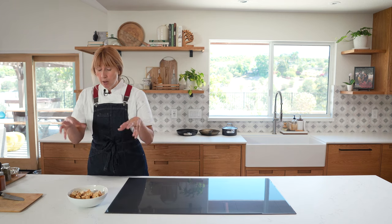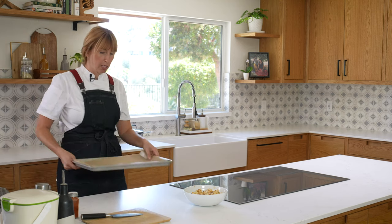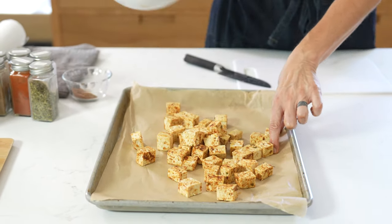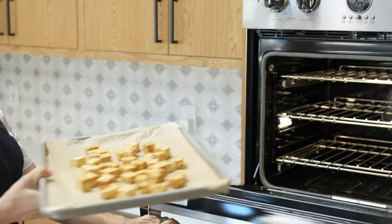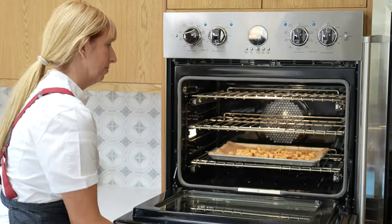Our tofu has been marinating nicely with some olive oil and our spice mix. What we're going to do is just toss it on a nicely parchment-lined baking sheet. Lay this out evenly in a single layer, and we're going to put this in the oven. Normally with other ovens you'd have to go in and toss this around, but I'm just going to put it in and let the Viking do the work.